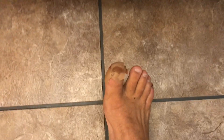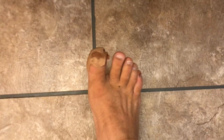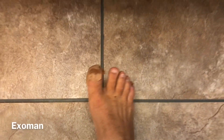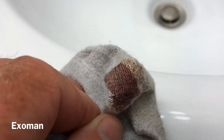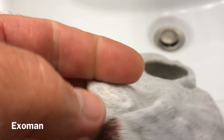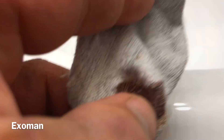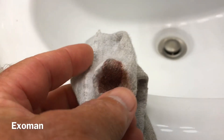Hello everyone, it's ExoMan. I have stubbed my toe and have a couple of problems with my toes. My sock is quite bloody, and this gives me an opportunity to show you something really interesting — a new cleaner I've discovered. You know how blood stains are really hard to get out of fabric?